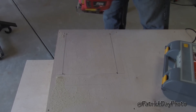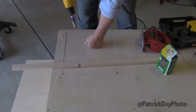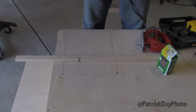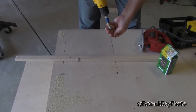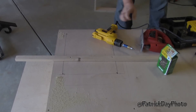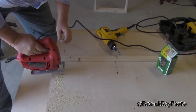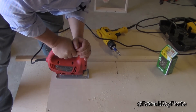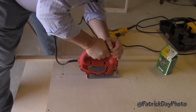So what I'm doing here is this thing is going to start warping. I'm just going to put a quick support on there so as I'm sawing it, the board just isn't going to get crazy on me — just some quick hold-downs. And that worked out quite nicely.